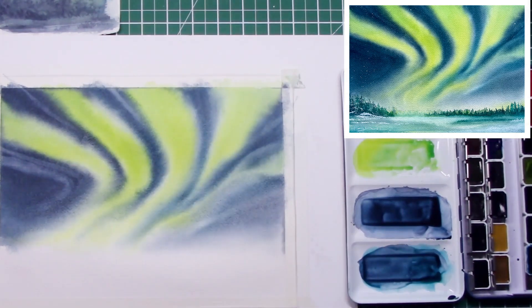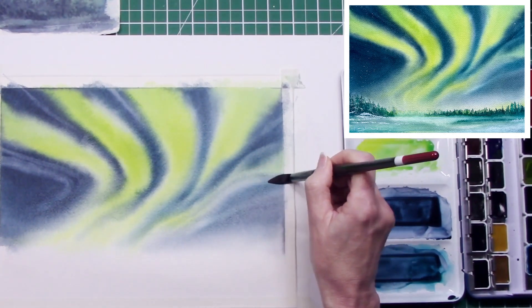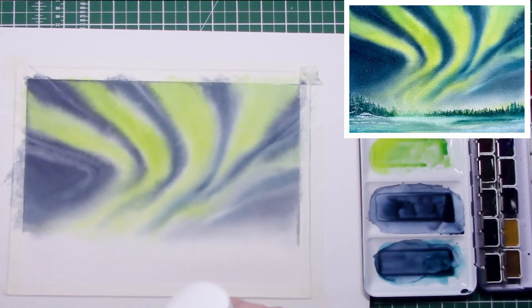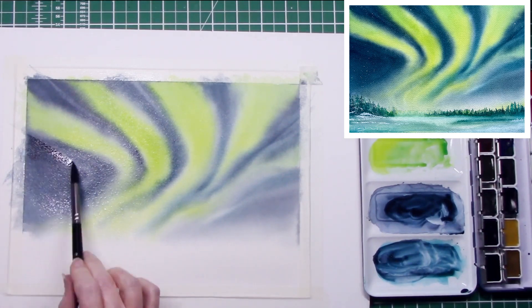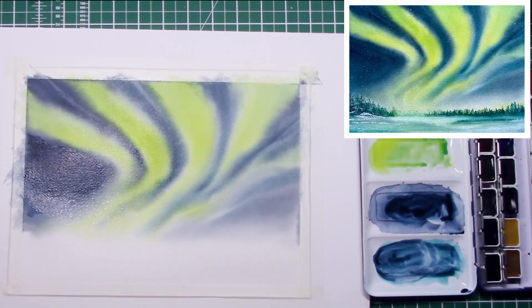Just keep lifting — I added a little bit of pigment down into the green and just lifted that back out quickly. When I think I've worked enough on one layer, I dry it completely with a hairdryer before going in with the next layer.